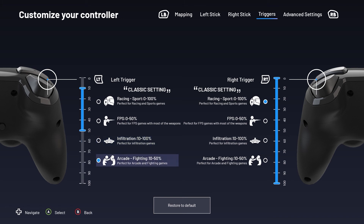Lastly, the arcade fighting mode also prevents the trigger from activating by mistake, but simultaneously allows for quick response times. Use your left thumbstick to navigate through these settings and make your selection.